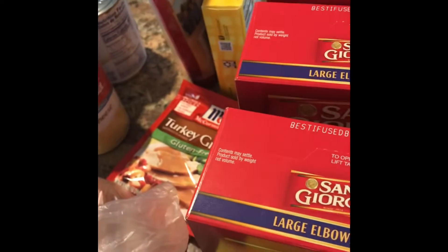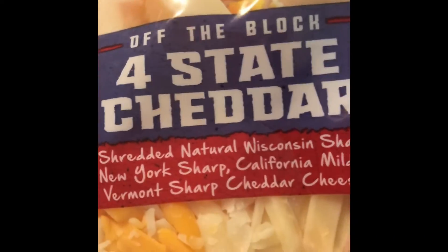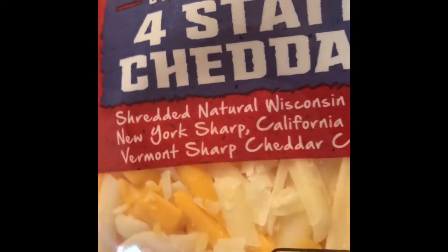Following up on my mac and cheese, let me give you guys an idea of what I do. They had Sargento on sale — this is actually the shredded cheese, you guys. It had Wisconsin sharp, New York sharp, California mild, and Vermont sharp all mixed together. I said I don't know why not, I'll use this for my mac and cheese. Got two bags of that.